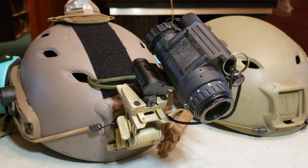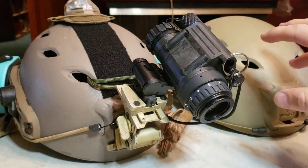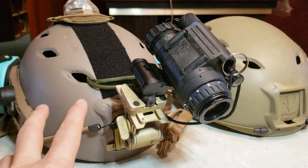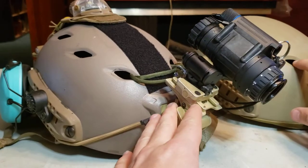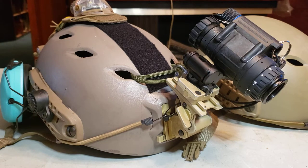I feel like I should do a video comparing the Chinese fake OpsCore helmet to a real OpsCore helmet. I can already see some differences just getting a real OpsCore — this is a Fast Bump, medium-large — and then this is a Chinese knockoff that I have been using for two years, pretty frequently with this PVS-14.